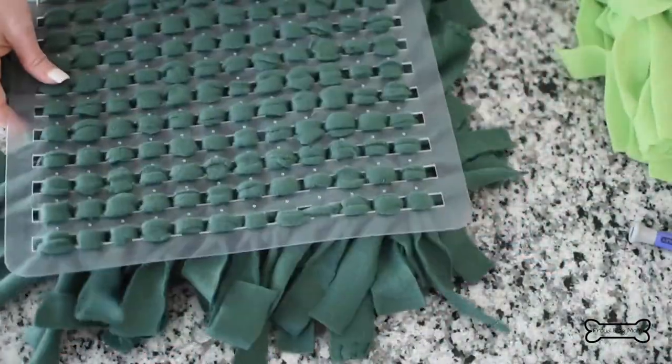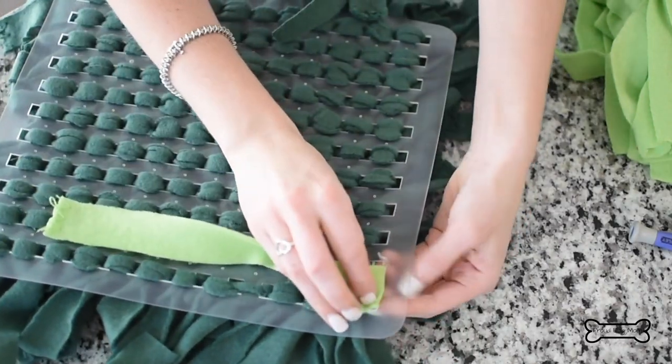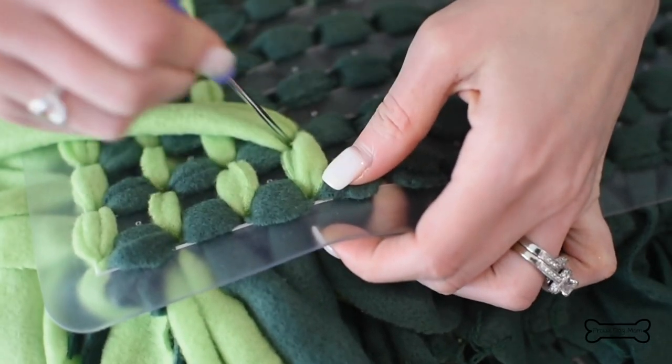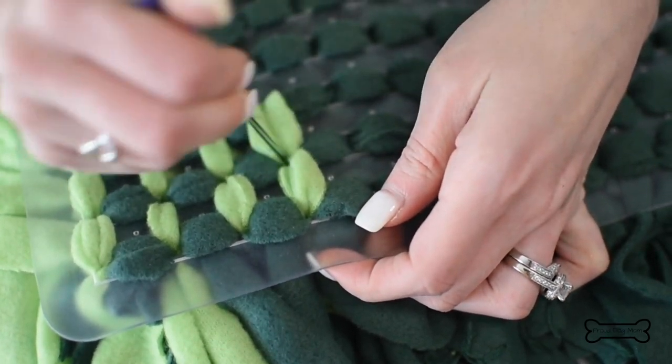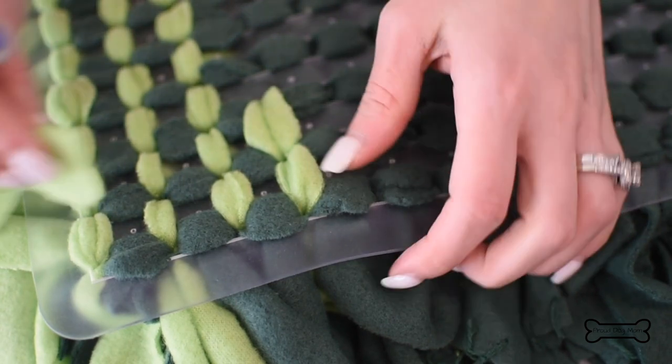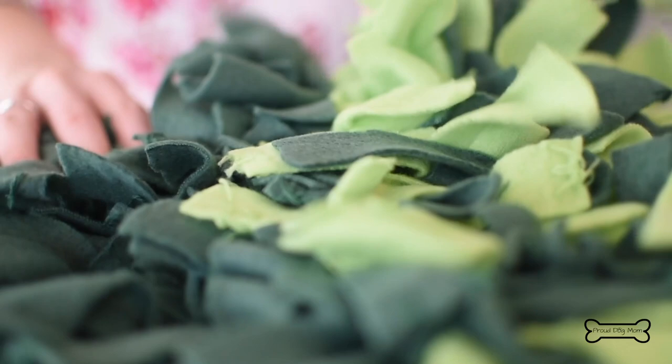This is looking pretty good. Now with our other color, we're going to go in the opposite direction. Since there's already a lot of fabric on here, things may start to feel a little tight. So you can use a capped pen, a baby screwdriver, or something else you have lying around to help push the fabric through.